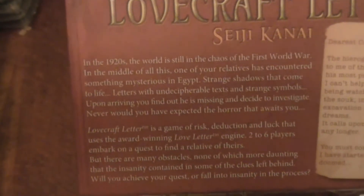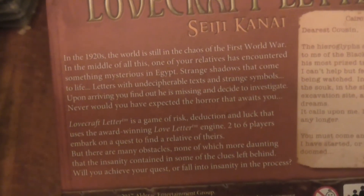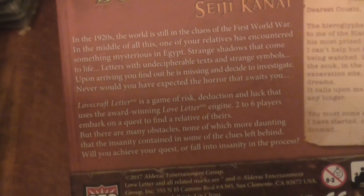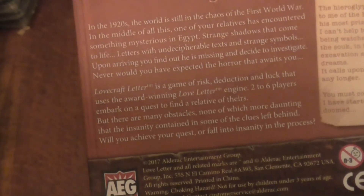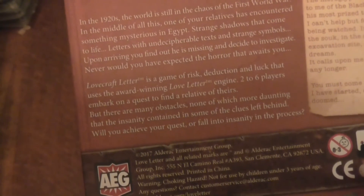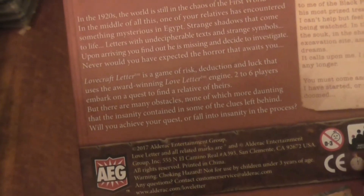OK so let's have a quick look at the back here and the writing. There's a little bit of story: 'In the 1920s, the world is still in chaos of the First World War. In the middle of this, one of your relatives has encountered something - something mysterious in Egypt. Strange shadows that come to life, letters with uncomprehendable text and strange symbols. Upon arriving, you find out he is missing and decide to investigate. Never would you have expected the horror that awaits you.'